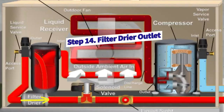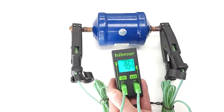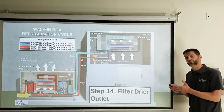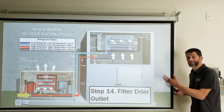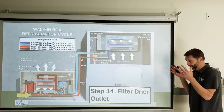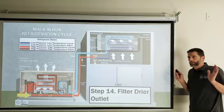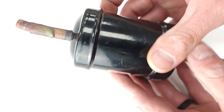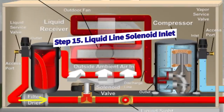At the filter dryer outlet, there should be no pressure drop across the filter dryer. If you place a temperature clamp on the inlet and outlet and notice a significant temperature drop, that means the filter dryer is clogged — either the pre-screen is fully blocked or the desiccant has broken up. A tiny difference of around 0.2 degrees is acceptable since the shell acts somewhat as a heat sink to outdoor air, but not much more. Subcooled liquid refrigerant is essentially unaffected as it passes through the filter dryer and then enters the solenoid valve.